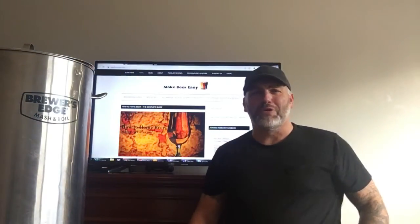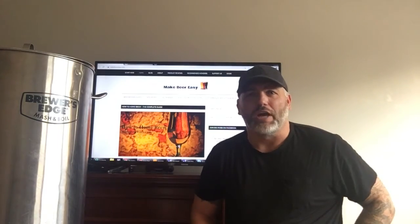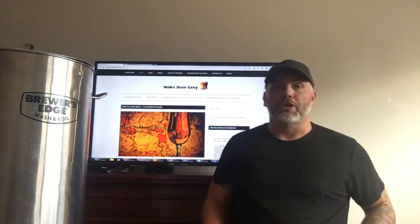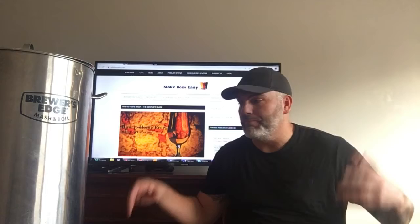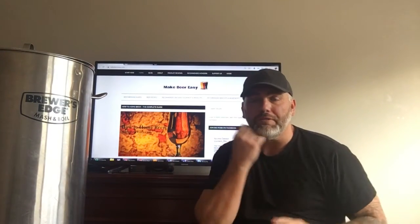Guys, what's going on? BigRubMakeBeerEasy.com — it's on the TV. Pretty cool. You can check me out there if you don't know who I am. I'm going to start doing just some little quick kind of tips and thoughts on homebrewing from time to time.